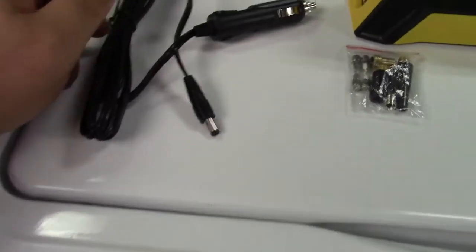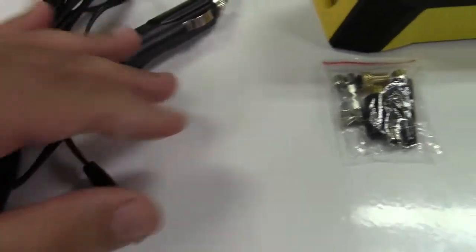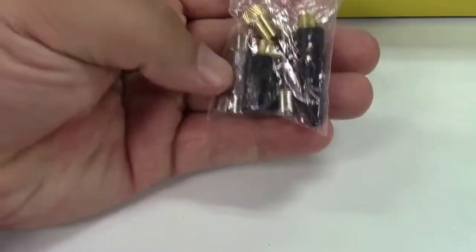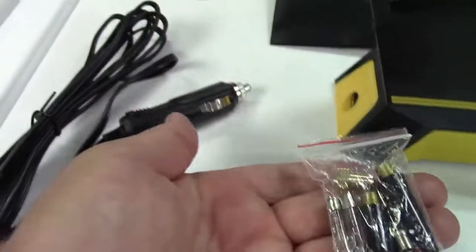In the box you get the user manual and the power cord. Interesting — it is detachable, going to a barrel jack connector that plugs into the unit. They also give you a bunch of different nozzles, ball inflators, things like that, and extra fuses, just in case, which would go in the cigarette lighter plug.